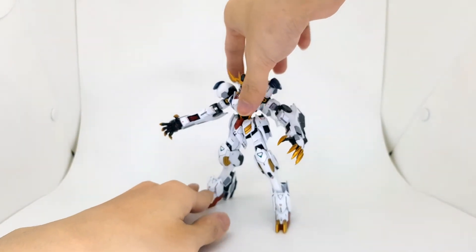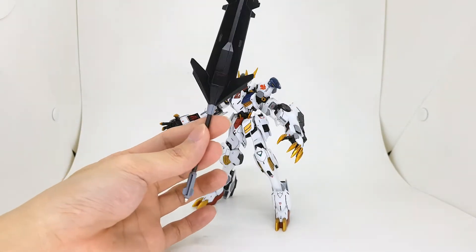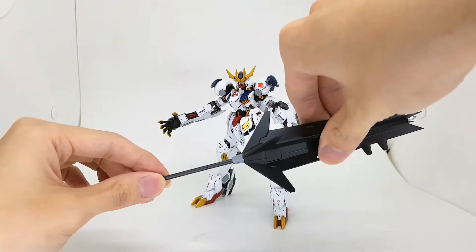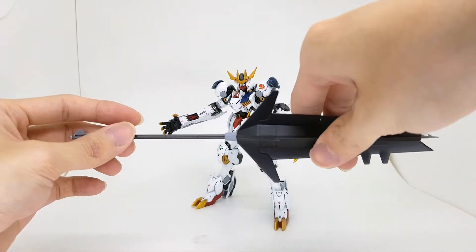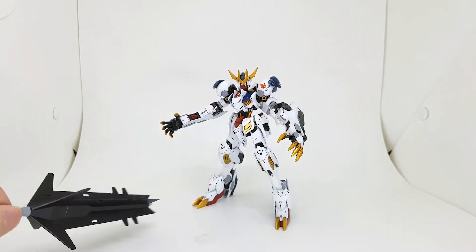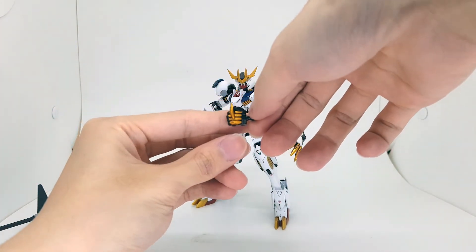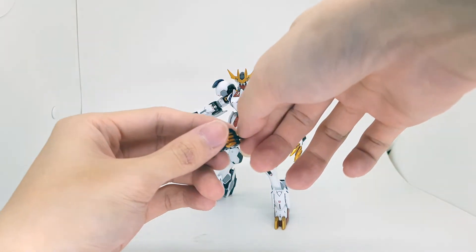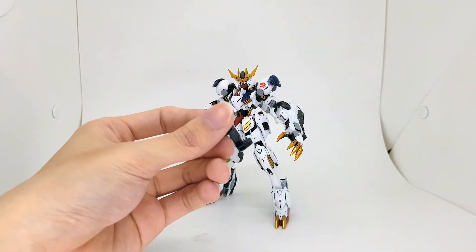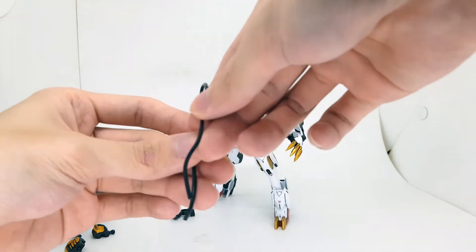That's it for the basic mobile suit. Next up are the accessories. Here is the giant mace — very large, with a bit of silver on the bottom and a bit on the tip as well. It can extend, but I usually keep it locked because I prefer the justice claws. There are also a couple of holding hands to hold the mace, the holder for attaching it to the back, and a wire for the tail blade.